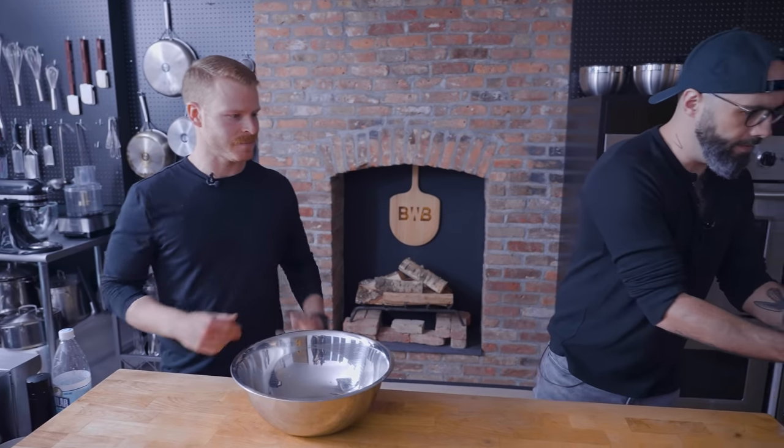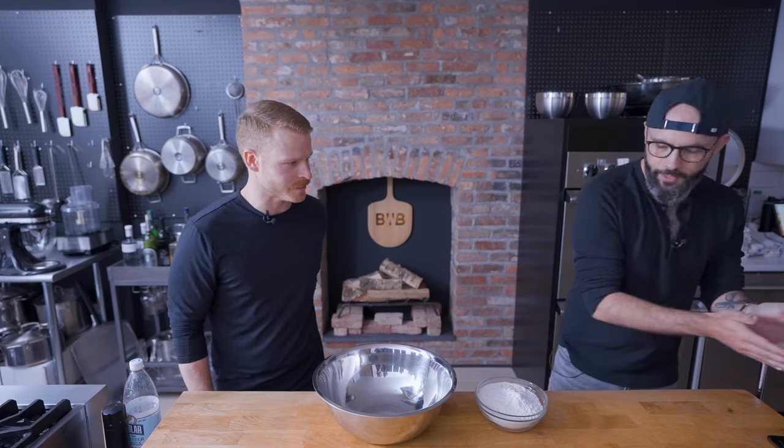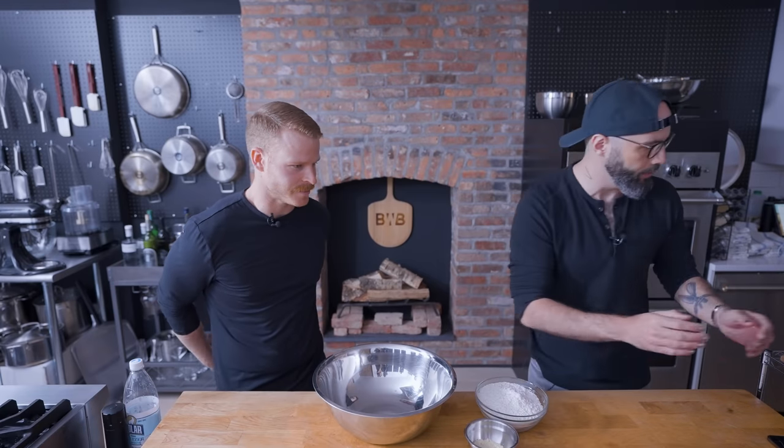Do you make it by hand or in a stand mixer? I don't own a stand mixer, so I make it by hand. I make pretty much all my doughs by hand. We have everything beautifully pre-measured for us by kitchen producer extraordinaire, Kendall Beach.